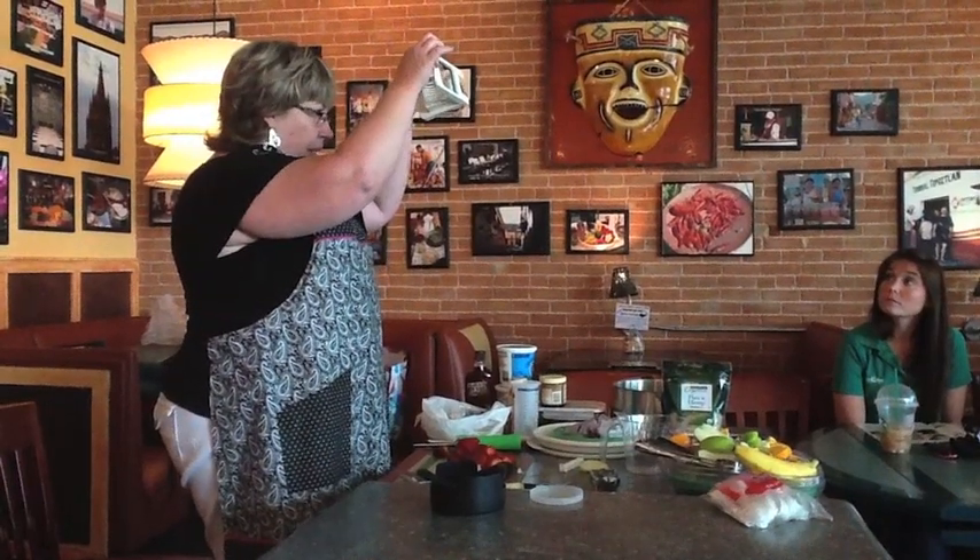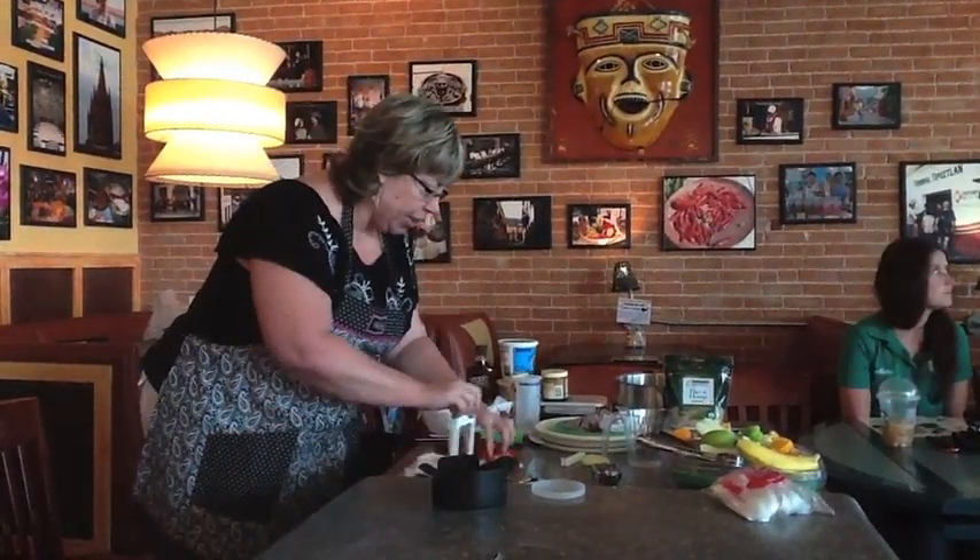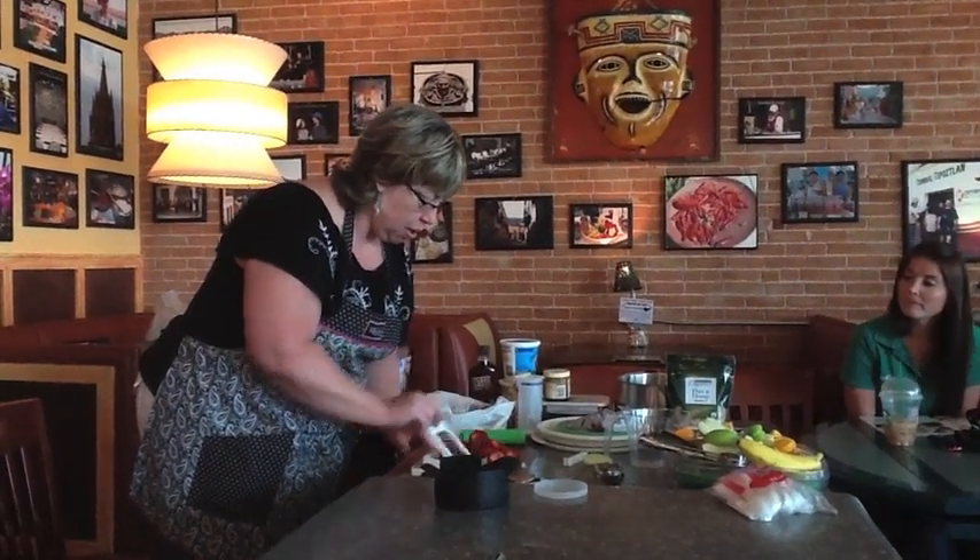This is the egg slicer. The egg slicer is for more than eggs — I'm going to use it for the strawberries today. We love the egg slicer in our house.